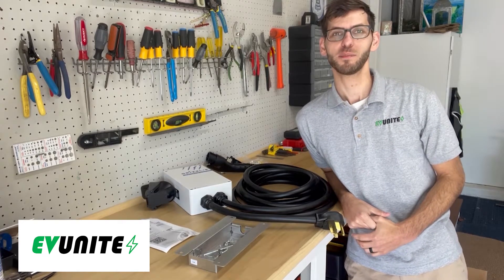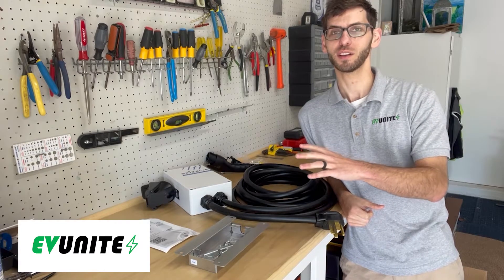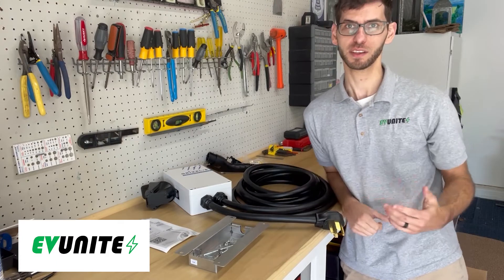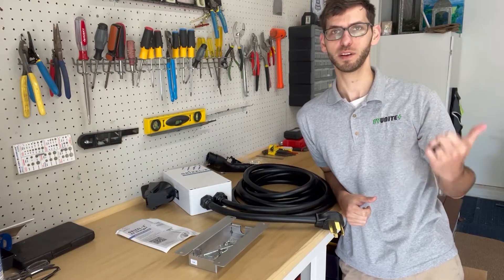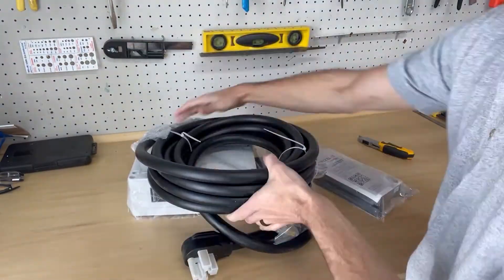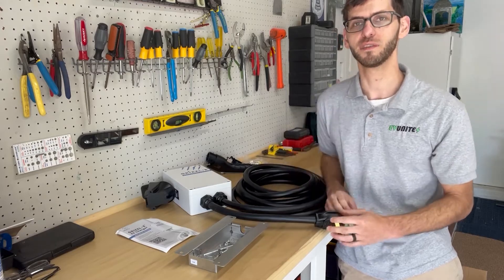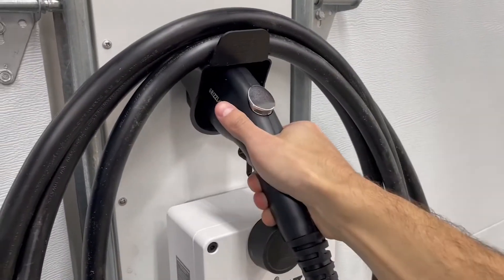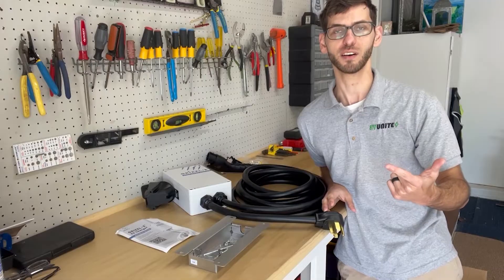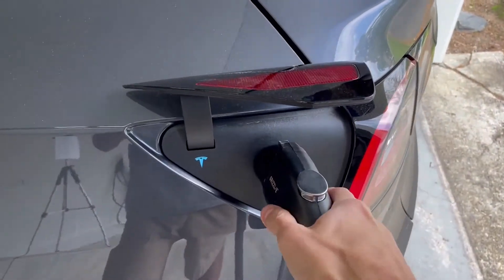Hi everybody and welcome to another episode of EV Unite. In this video we're going to be installing and mounting the Grizzly EV Charger. This is part of a video series — in the previous video I did an unboxing showing everything that comes with the product. In this video I'll show you how to mount and install it, and in the final video I'll do a review and a demonstration where I charge a Tesla Model Y using this charger.